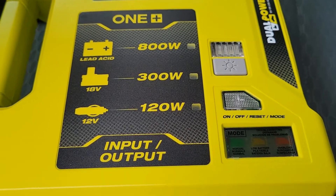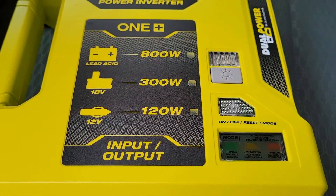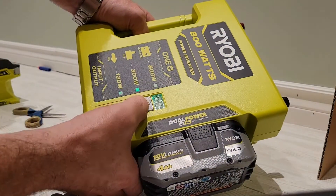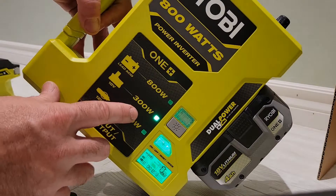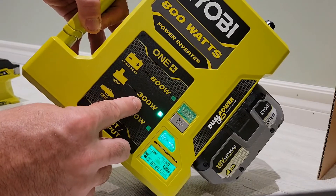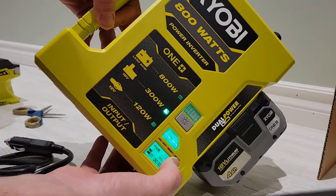In the next video I'm going to test this unit and try to trigger all those indicator lights to make sure the troubleshooting works properly. There's also a built-in flashlight so you can see what you're doing. The display tells me what I'm plugged into — right now it detects the battery and shows it's supplying 300 watts. We'll test the different inputs and see how the indicators change.